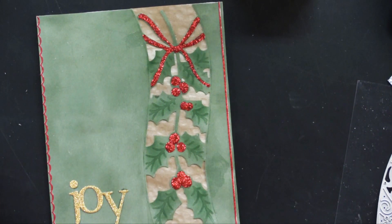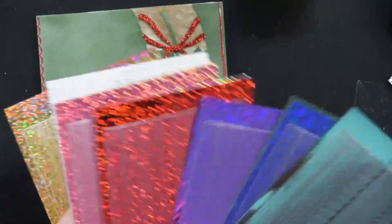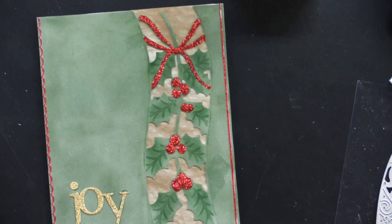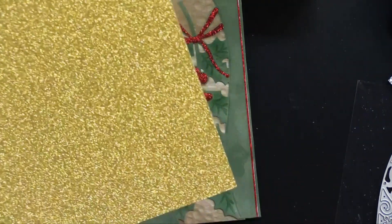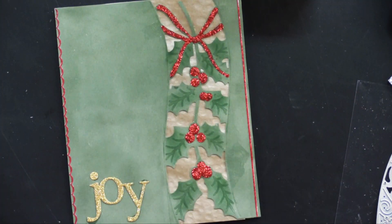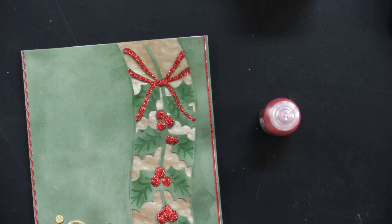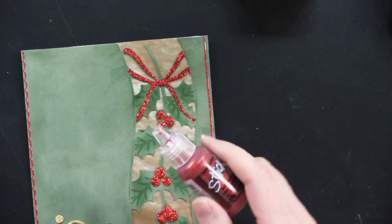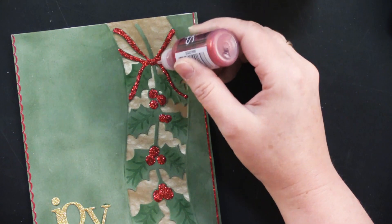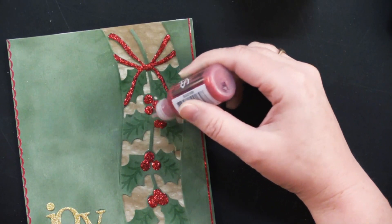I added a couple of glitter thin-line Dazzles in glitter — I used the red one — just along the edges. This little element here is from the Joy Hope Love Peace cutting dies, and I used gold glitter cardstock for that. For the berries and holly bow, it would have been really tricky to die-cut those, so instead I just used some Stickles and outlined my bow, went down the center of the holly following the embossed lines, and added some for the berries. I let that dry for a couple of hours — really easy to do.